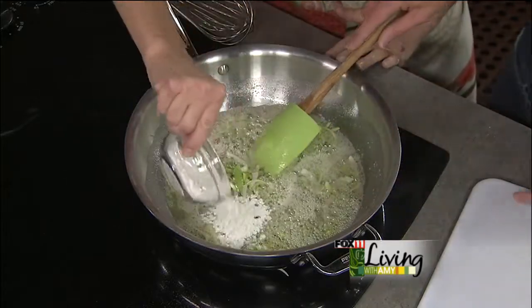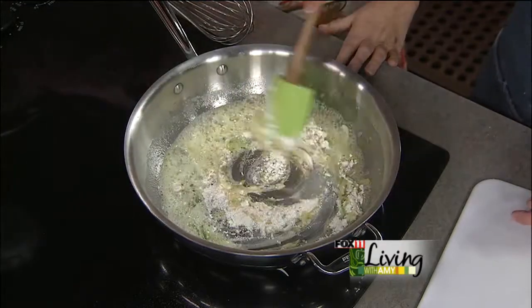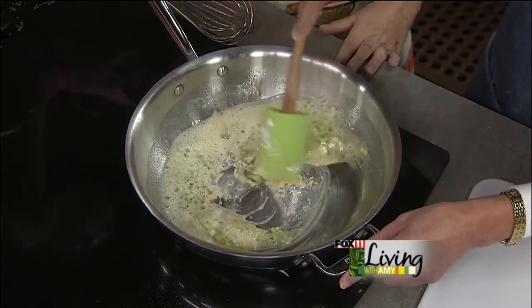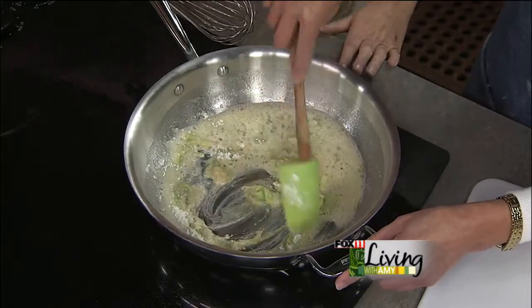We'll reserve a little flour so it's not too flowery, and then we're going to mix this and get it smooth and bubbly. You can add a little bit of pepper at this point if you want.